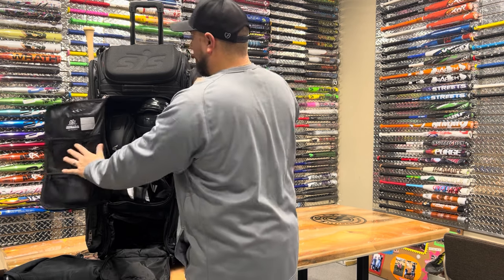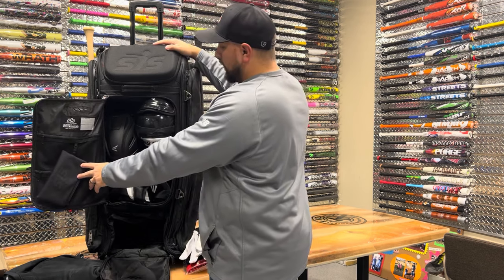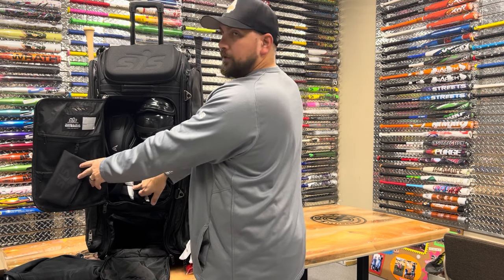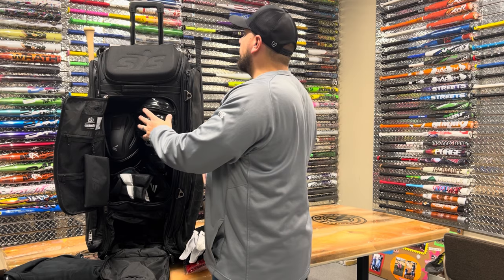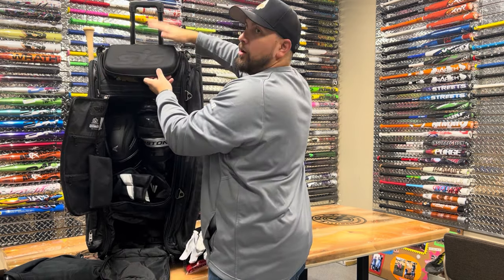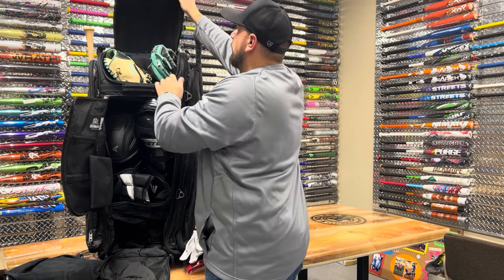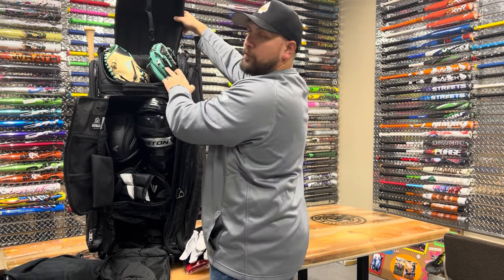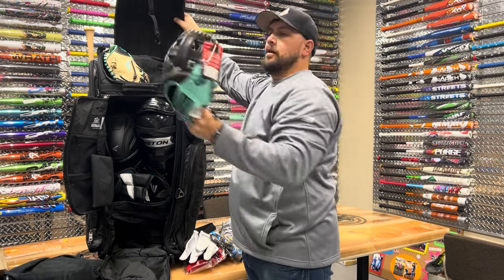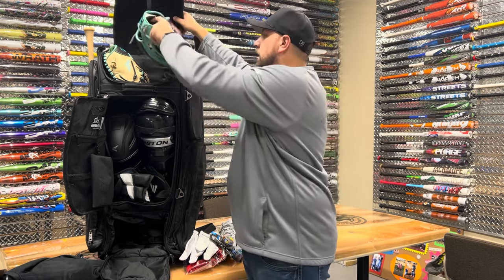As you can see, this is set up for catchers. Here we have some catcher's equipment — there's a catcher's helmet, a chest protector, and leg guards in this compartment. Then if you open up the top padded compartment — which is a hard shell — we have a catcher's mitt and a regular fielder's mitt. So if you play two positions, you can fit both in there, like this nice new Rawlings we just got in.